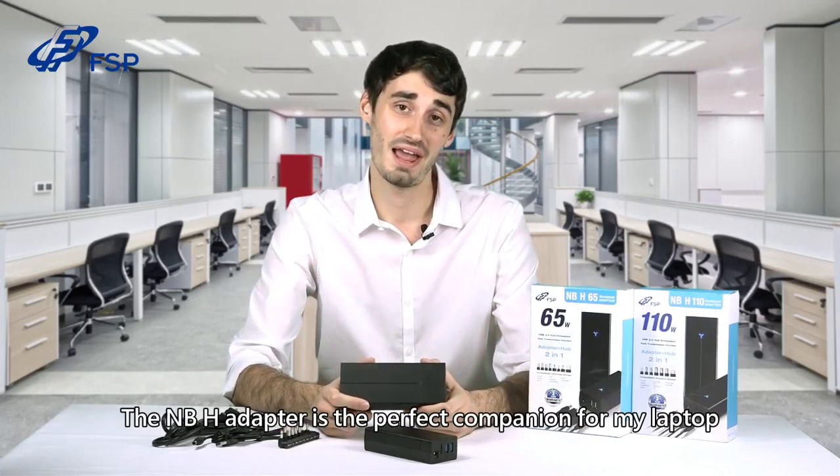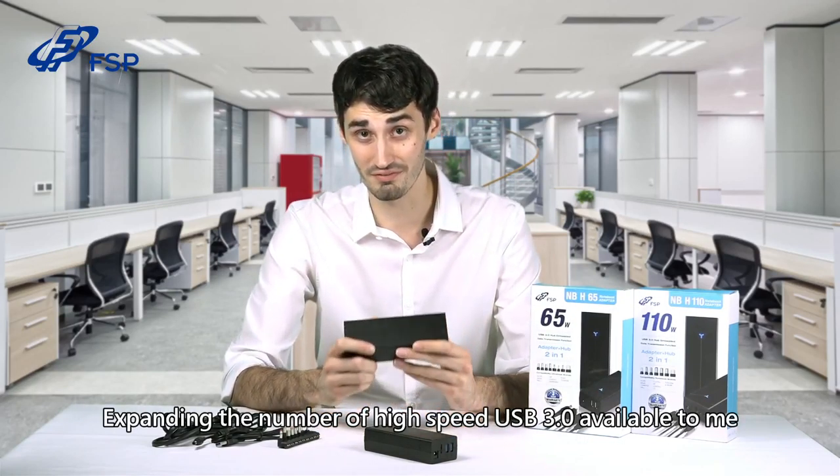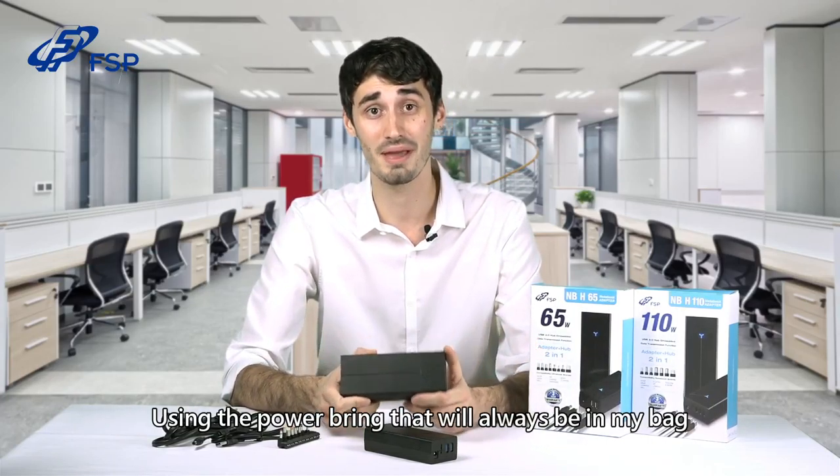The NBH adapter is the perfect companion for my laptop, expanding the number of high-speed USB 3.0 ports available to me using the power brick that will always be in my bag.